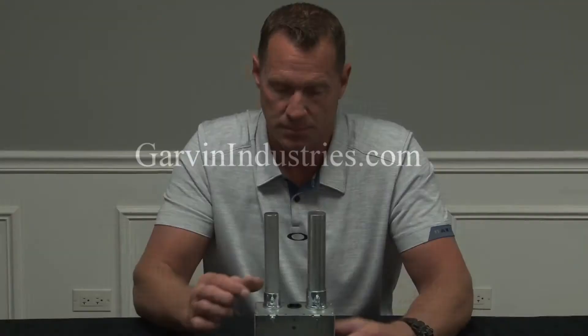For these and other great products, be sure to visit us online at GarvinIndustries.com. Thank you.